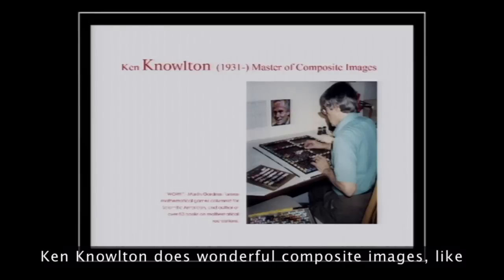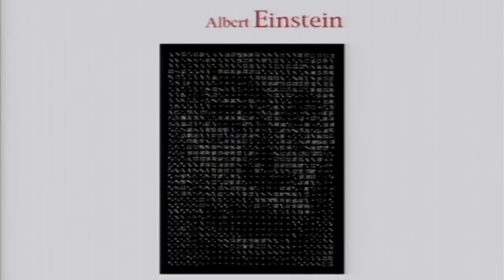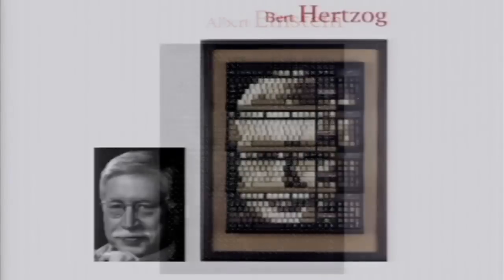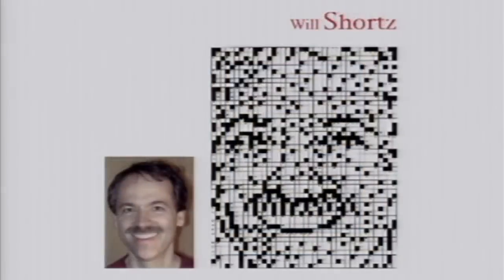Ken Knowlton does wonderful composite images, like creating Jacques Cousteau out of seashells — unretouched seashells, but just by rearranging them. He did Einstein out of dice, because after all, Einstein said God does not play dice with the universe. Bert Herzog out of unretouched keyboards. Little shorts, crossword puzzle head.